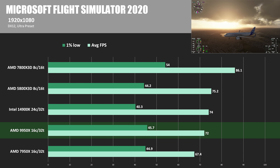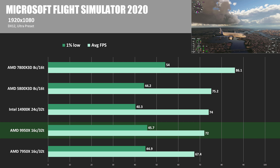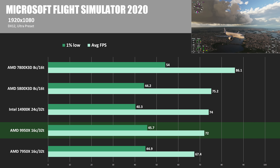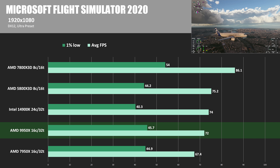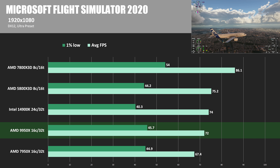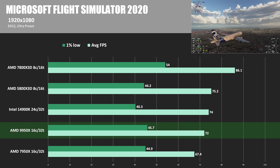Final game test is Microsoft Flight Simulator 2020. An average FPS of 72 for the 9950X puts the 7950X about 6.5% behind. One more time though, the 14900K maintains the lead, just shy of 3% ahead. But the 7800X3D and 5800X3D show that 3D V-Cache is really the way to go if you plan to do extensive gaming, especially at lower resolutions where you might be CPU limited.